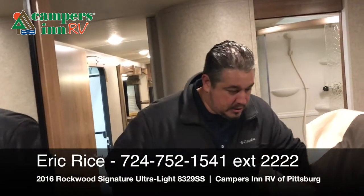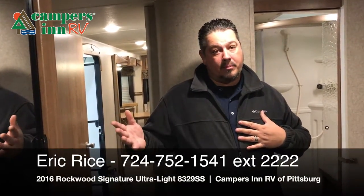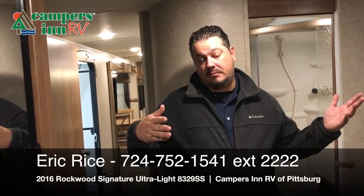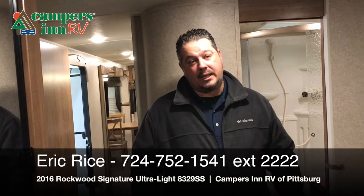My name is Eric Rice — thank you guys for tuning in. Please give me a call or email us at CampersinanRVofPittsburgh.com. Thank you very much for tuning in, have a blessed day.